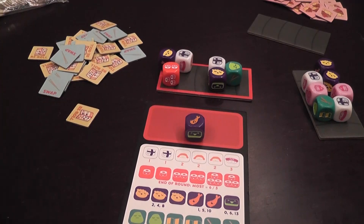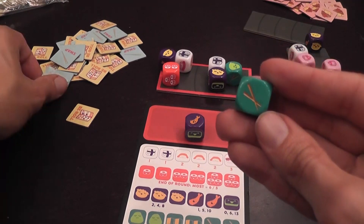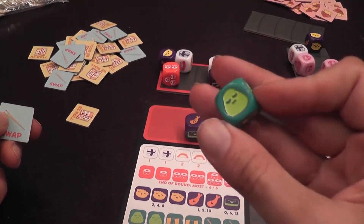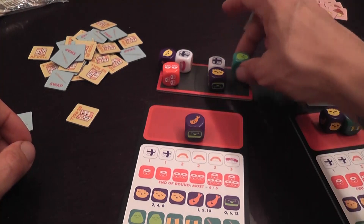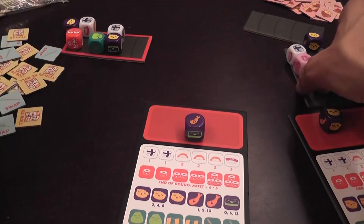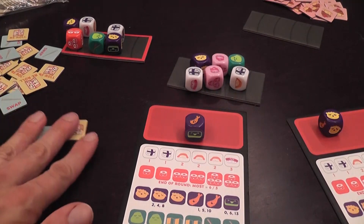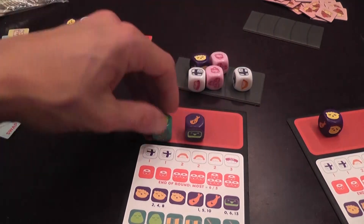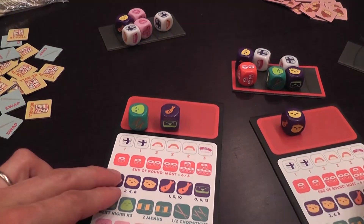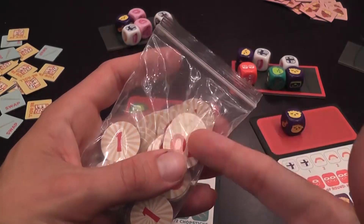The active player may spend tokens — not mandatory — but then what is necessary is the active player chooses one die and places it on their personal tray. Everybody will do the same. If you take a die with the token symbol it gives you one token; another gives you two menus, another two chopsticks, and this one is wasabi, which works exactly like in Sushi Go. After each player selects a die, each player passes their tray to the next player, and players alternate taking turns — spending tokens, selecting a die — until all dice have been assigned. That is the end of a round.